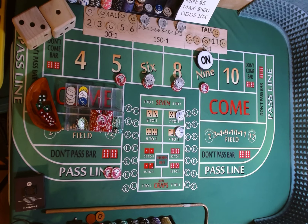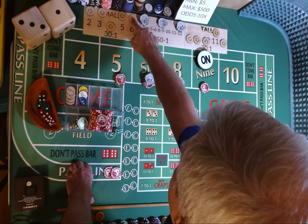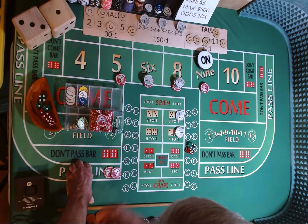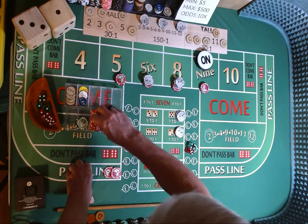Dicer out, 3-3. 4-2-6, 4-2-6. Mark the 6 — we have $18 on the 6, it's going to pay $21. We're going to use $1 to add to the hard 10, and rack the $20.